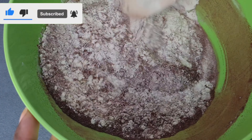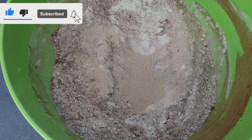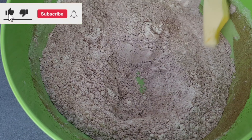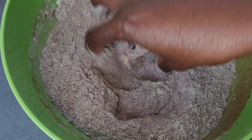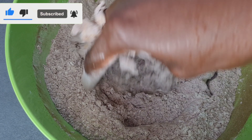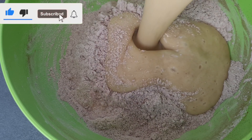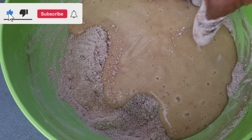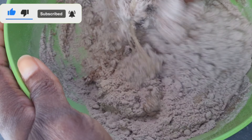I'll go ahead and list all the ingredients in the description box for you to check out. After mixing everything, I also added my dry yeast and mixed it together. Then I added a little bit of butter — because we are going to fry — and with a clean hand I just rubbed it into the flour. Then I poured my blended banana with the milk into the mixture.